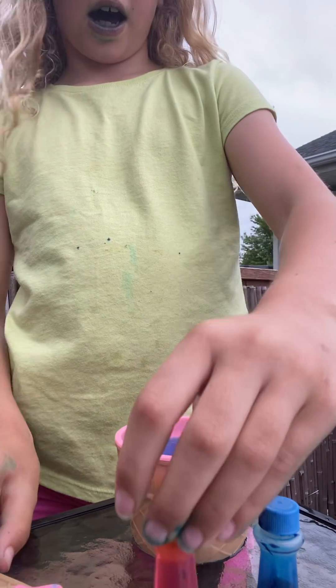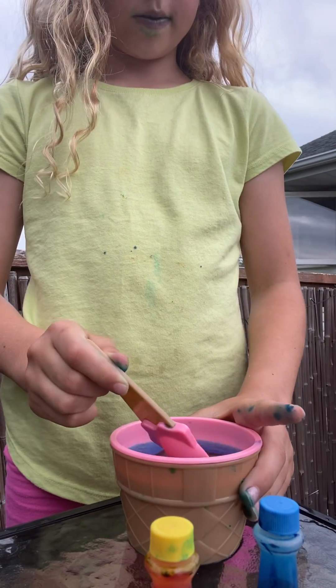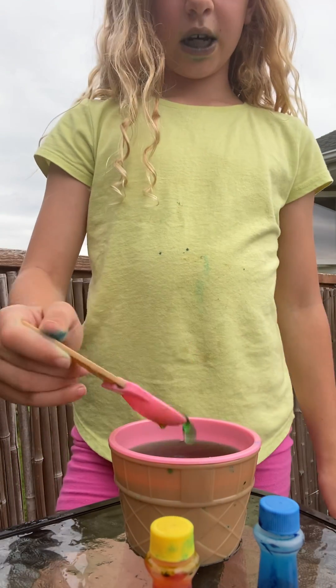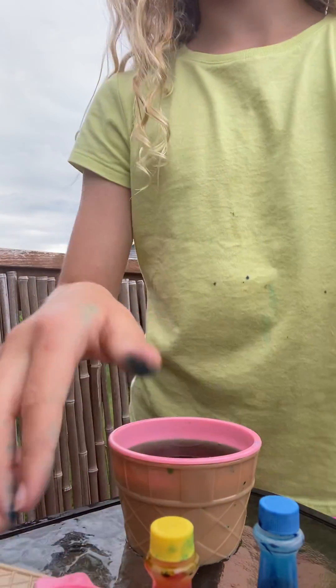What was that sound? Anyways, let's mix it. I wanted to do purple and it made green, guys. It's not made purple — it made green.